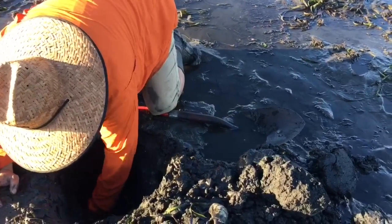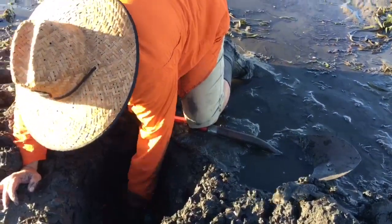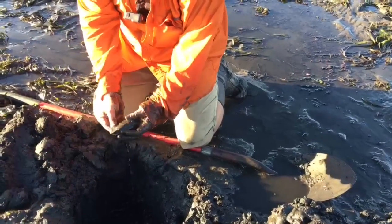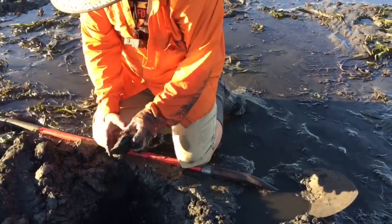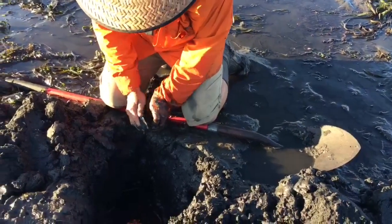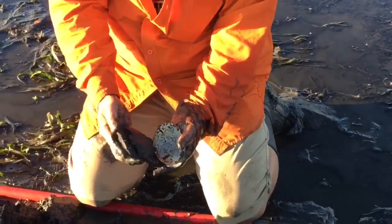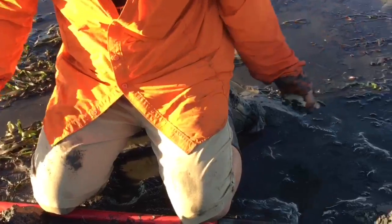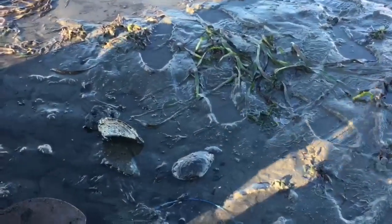There's a wiggle — oh, is it dead? It tricked me. It's blowing, blowing. And here's a little baby crab.